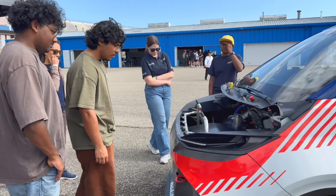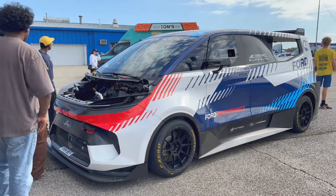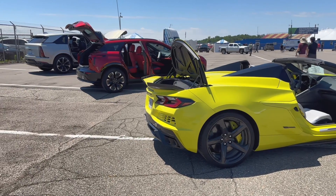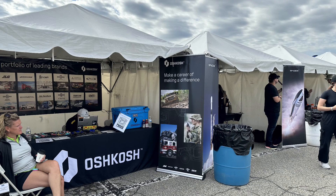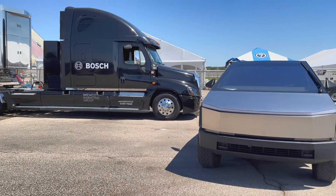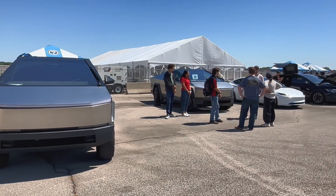I should mention that this event attracts companies who are looking for the best of the best — Ford, Stellantis, GM, Honda, Rivian, and lots of suppliers for the auto industry. Blue Origin, SpaceX, and of course everybody wants to put their fingerprints on the Cybertruck. But in all seriousness, Tesla sponsored a lot of cars, so good on them.